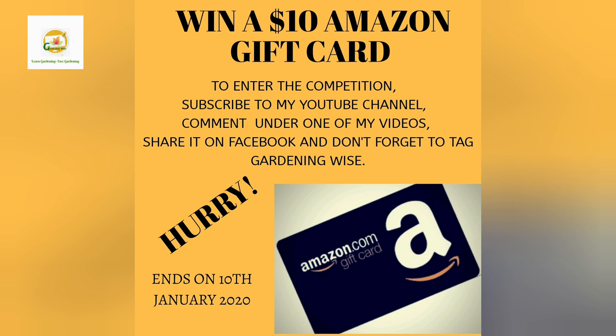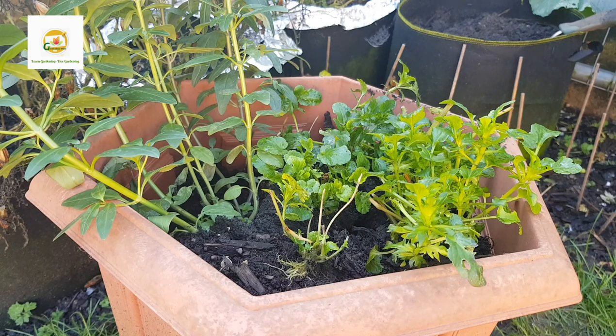I have an announcement: I'm giving away a ten dollar Amazon gift card. If you're interested in winning, you need to subscribe to my YouTube channel, comment under the video, and share it on Facebook and tag Gardening Wise. Hurry before it ends!